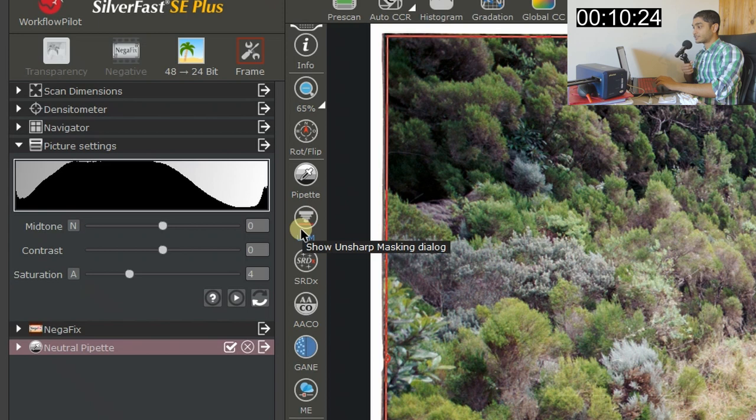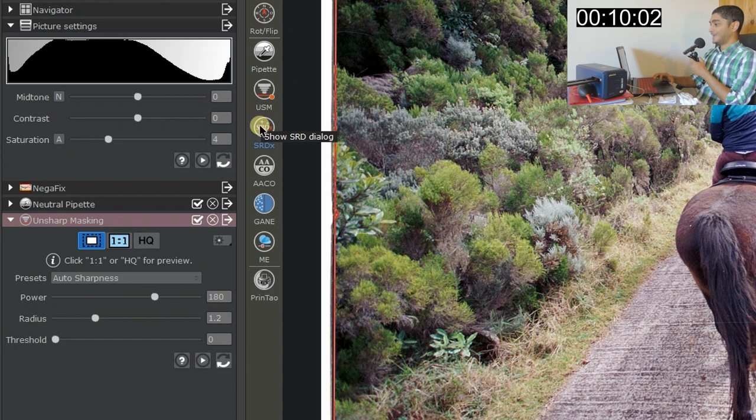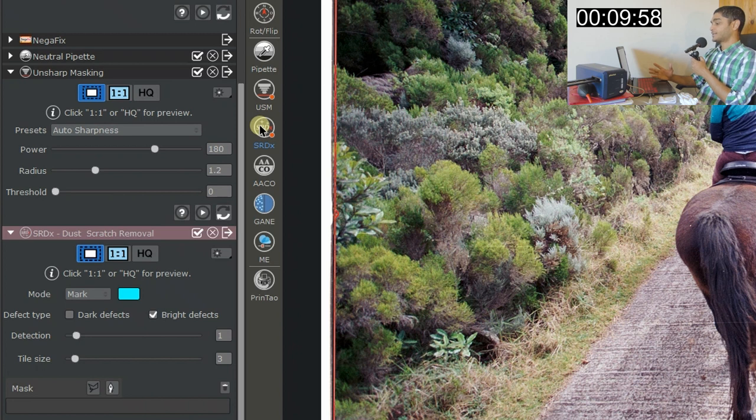For Unsharp Mask, I leave it on auto sharpness, which is plenty enough to bring out as much detail as possible. You can adjust it if you're familiar with unsharp masking in Photoshop or Affinity Photo. For SRDx — dust and scratch removal — unfortunately the PlusTek 8100 doesn't have this hardware option, so it's useless for me. Also, apparently SRDx is not effective for black and white images even on scanners that do support it.